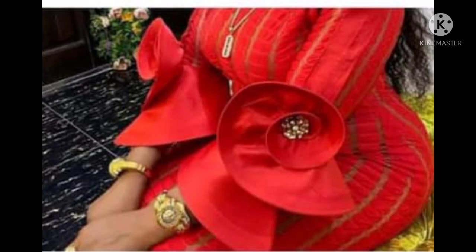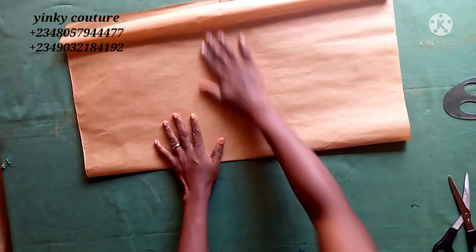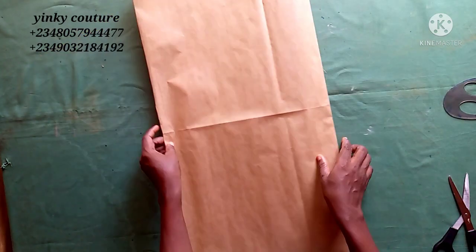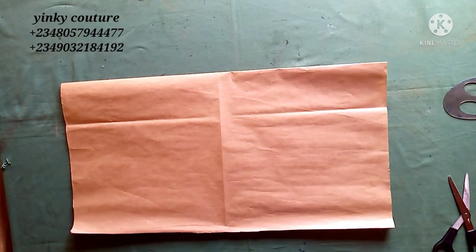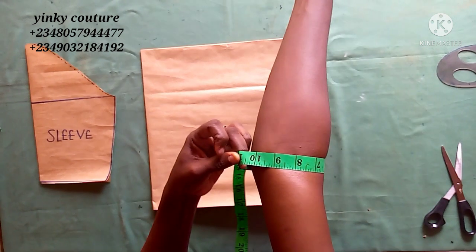Let's get started. We have the picture of what we want to make on the screen right now, so you can see the beautiful sleeve. The first thing I'll be doing is to show you how to fold your paper — how to fold when you want to cut a 360-degree flat fold into two and then fold into four.